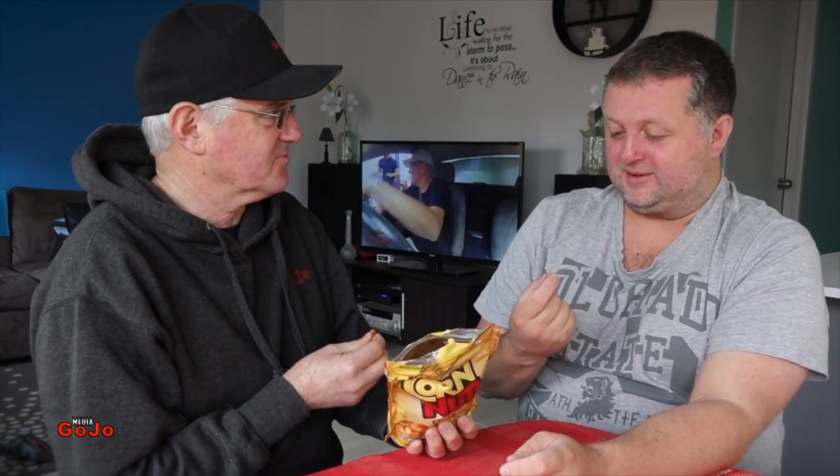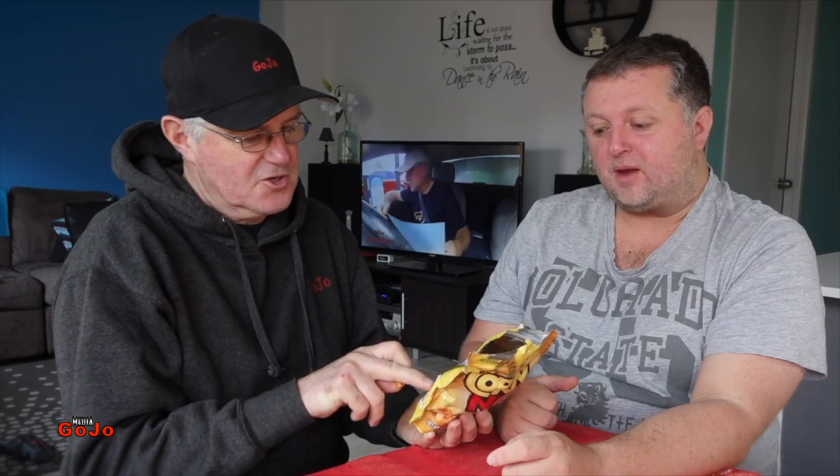Corn nuts. What do they taste like? Alright, we're about to find out. This is crazy. It's nuts. Wow. What a crunch. Quite a considerable crunch. Better out than a tooth. Yeah, I don't think you could have those if you had false teeth. No.